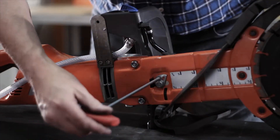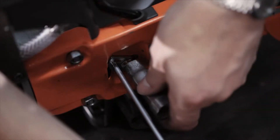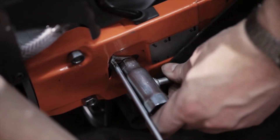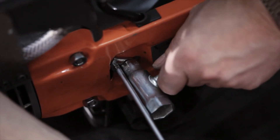By turning the eccentric plate with a Torx 27 wrench, you tension the belt. Then tighten the center bolt with a combination tool. Check that the belt is tensioned correctly.